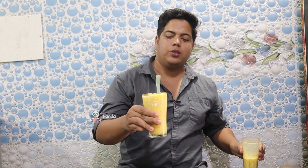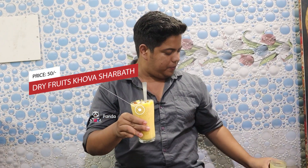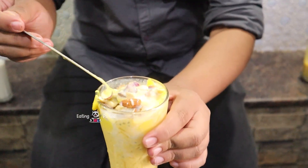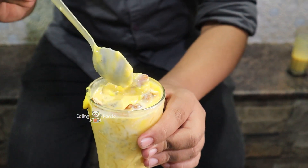Next, we will add dry fruits. We will add dry fruits to the top. Dry fruits — badam, pistach, drakshi, godambi.